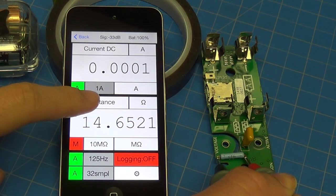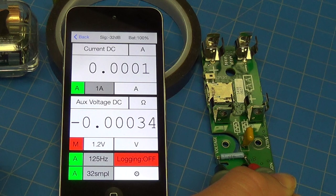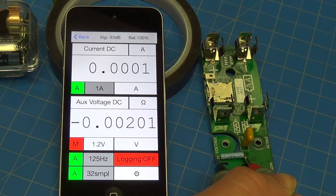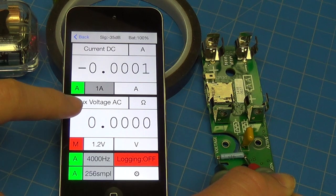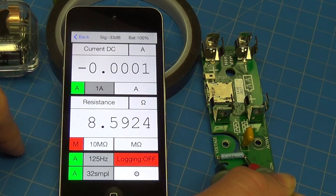The way I know that is if I cycle through the modes and go to a mode where the current sense amplifier is off — so if I'm measuring auxiliary voltage, the current sense amplifier is off — but my leads are still in position, and that's critical. If I go back to resistance now, the amplifier is going to turn on with load in place, and now we have a correct value for resistance.